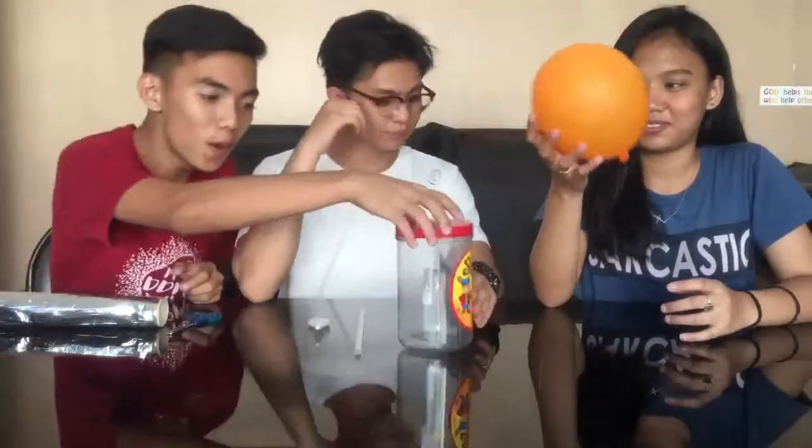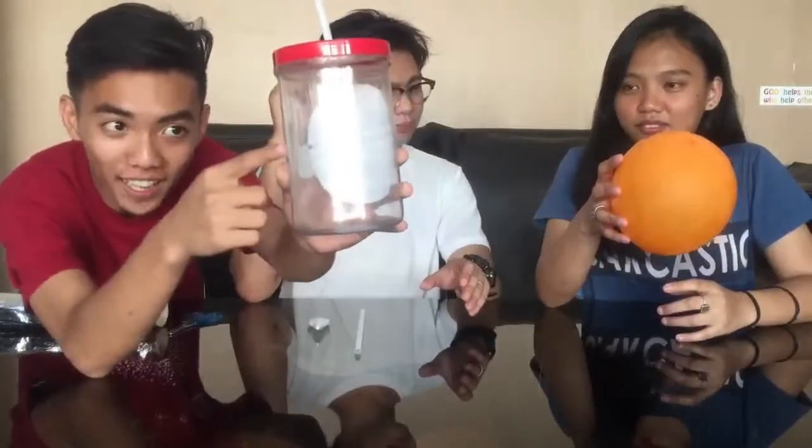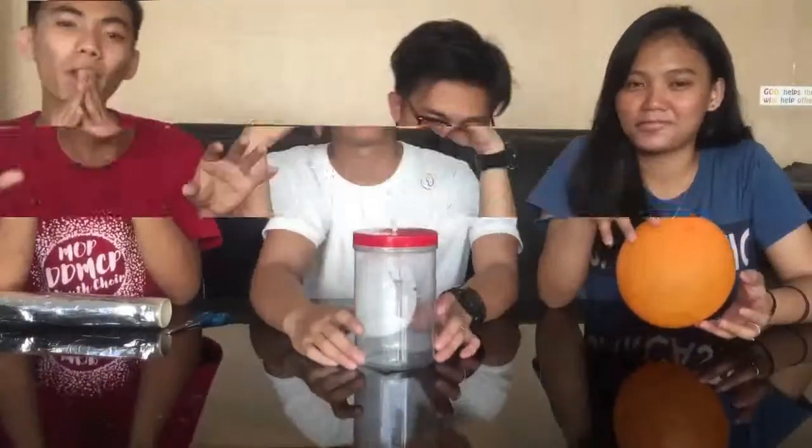So to know if our project is really working, we are going to do an experiment. What we are going to do is put the charged item like this and put it there. If you see the foil opens like this, it means repel. When the foil stays like this, it means attract. Repel means both like charges — positive charges. Attract means positive and negative charge.